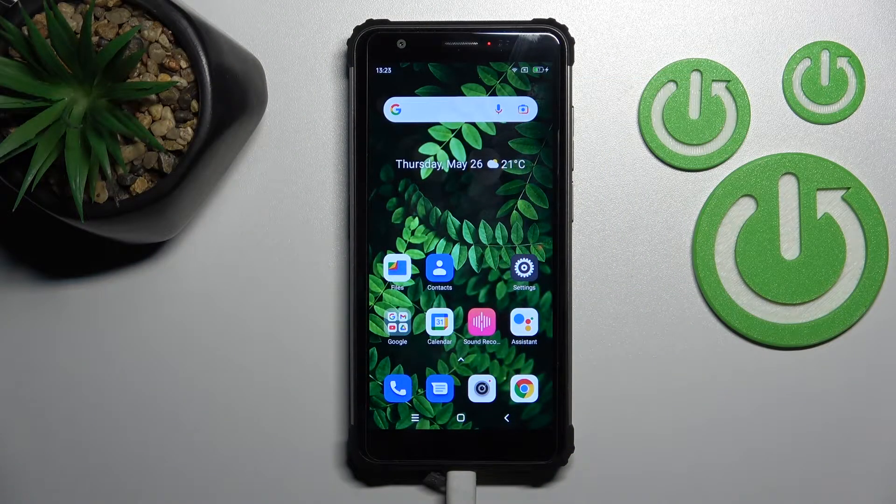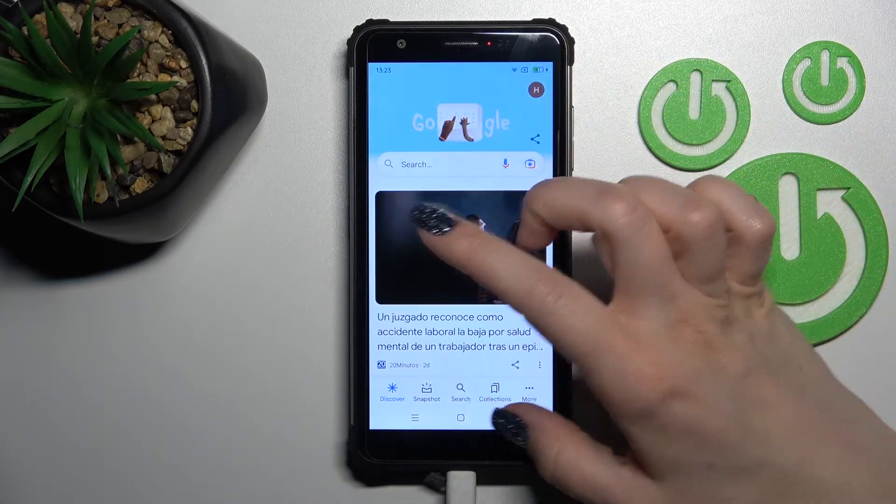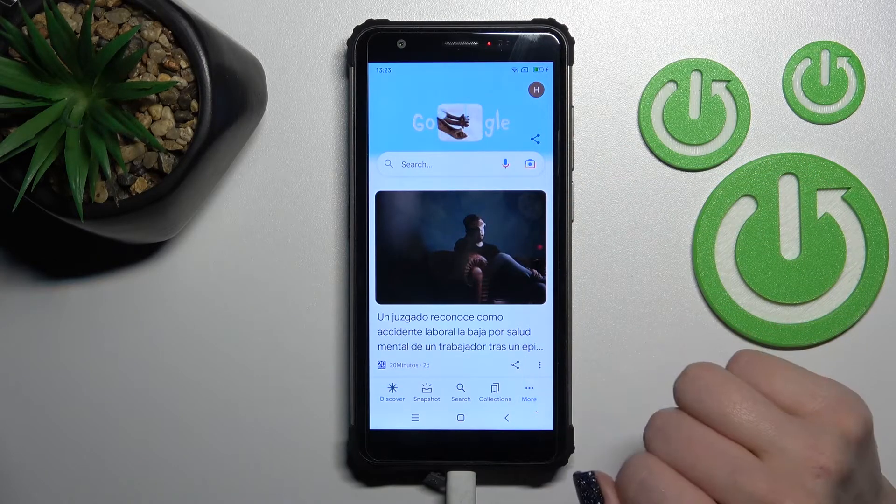Welcome to this guide for the Blackview BV6200E. I'll show you how to turn off Google Assistant on this device. First, launch the Google application, then tap on the bottom right corner, or the more icon.